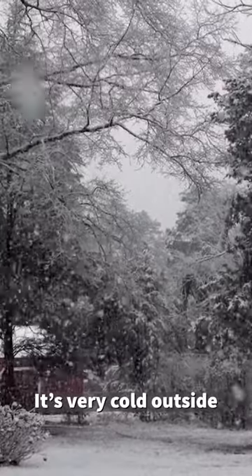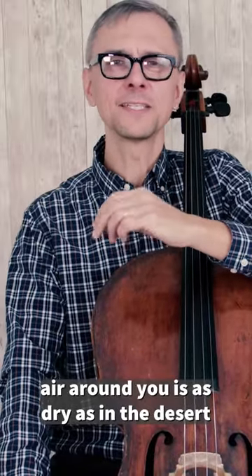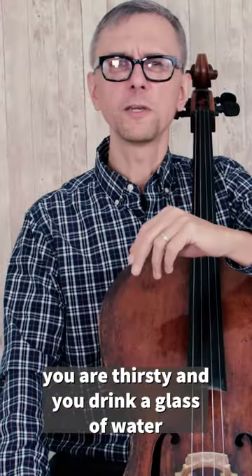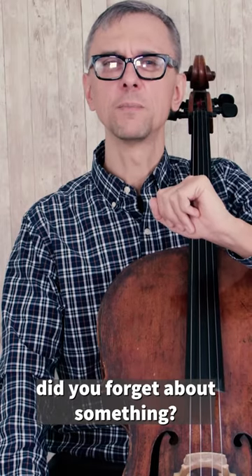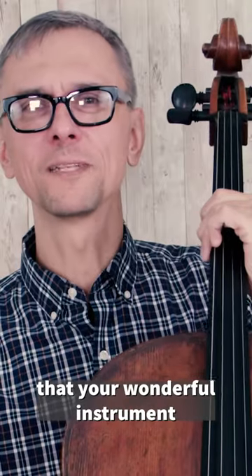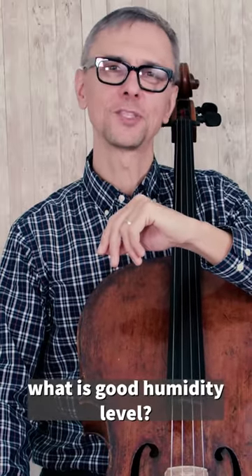It's very cold outside, the heating system is on all the time, and the air around you is as dry as in the desert. You are thirsty and you drink a glass of water. Did you forget about something? You need to make sure that your wonderful instrument is not thirsty too. What is the good humidity level for your instrument?